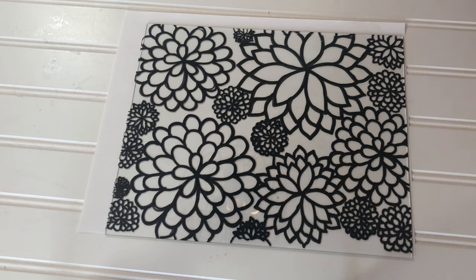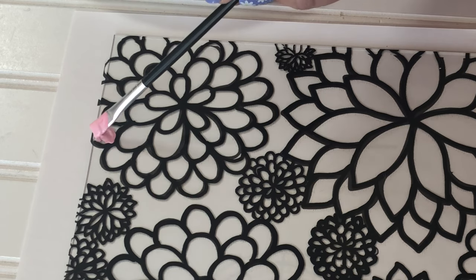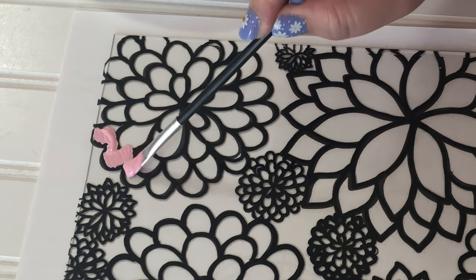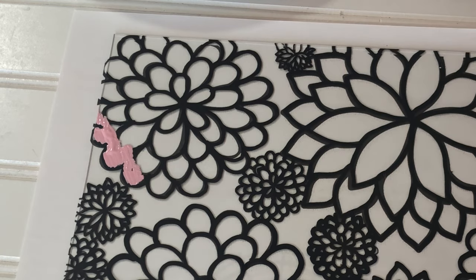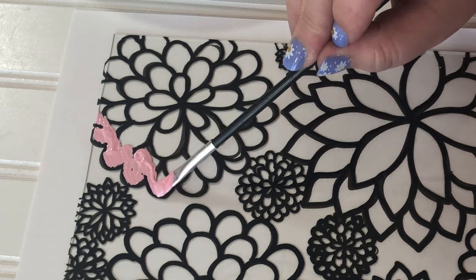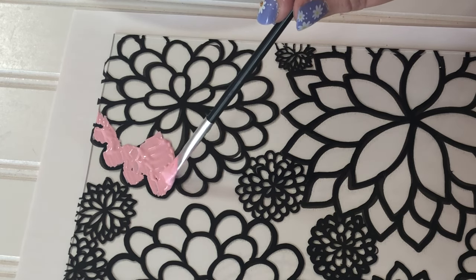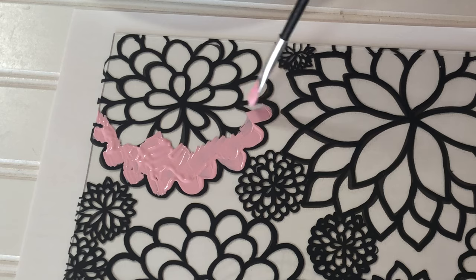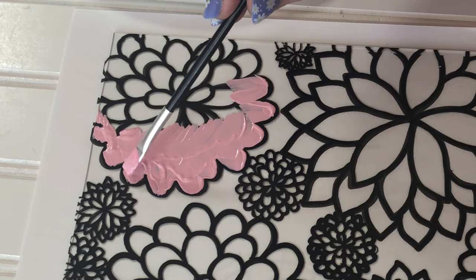Now get ready for the painting. I mixed together some paints to get more pastel colors, but use whatever colors make your heart happy. All you have to do is stay within the outside lines. My whole flower is going to be pink, but you could paint each petal a different color, or each ring could be different — use your imagination. Also, you don't have to use a black paint pen; I have a white paint pen and I think white outlines would be really pretty too.